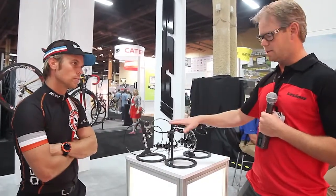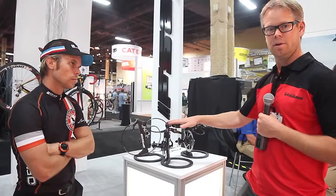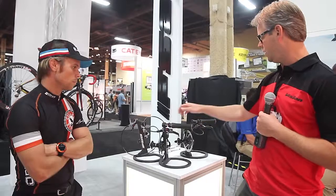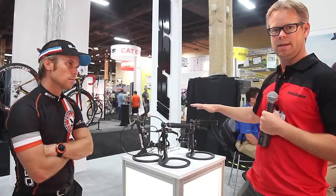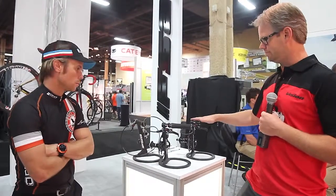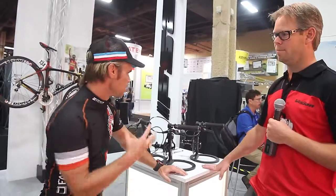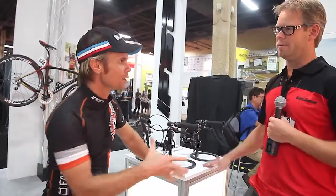This one's MSRP is $369, available in Q1 of 2014, so the January-February timeframe. Same availability but $289 a wheel for the other. Awesome. FSA does a great job on all their stuff — I know their product's got to be amazing. These guys cut no corners. If you've used their products, you know that. So stay tuned for more Interbike 2013 interviews, and thank you so much for taking the time out today and showing us this new amazing product. Thanks for coming in.